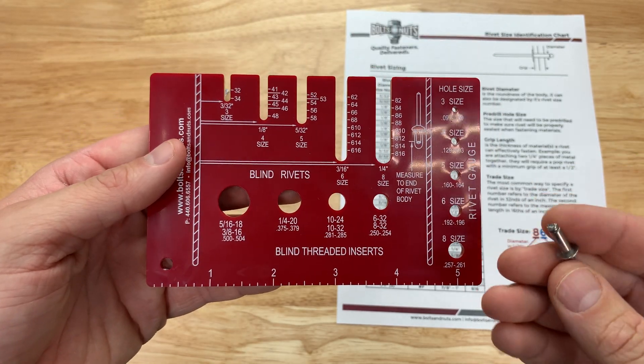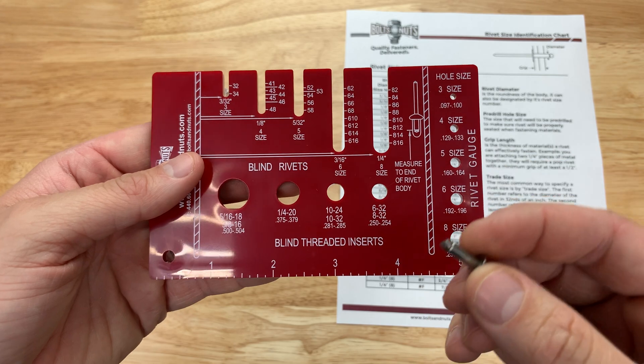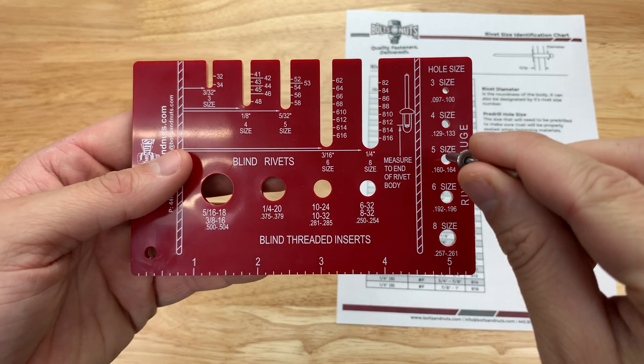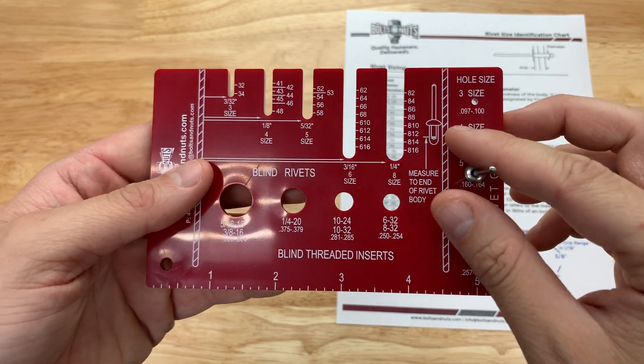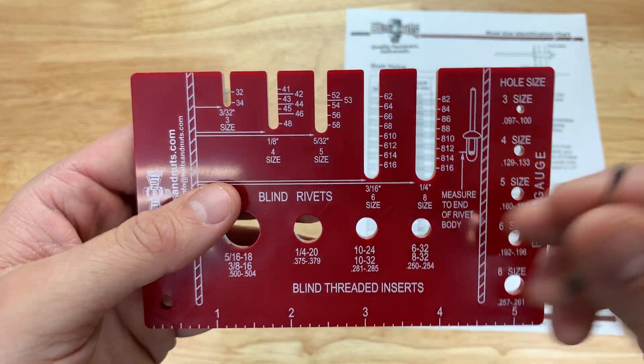The next thing we're going to want to measure is the grip length. This gauge is going to give us trade size, which we're going to use to calculate the grip length. So knowing that this was a size 5 rivet, we're going to come over to the size 5 slot here, which is 5/32nds diameter.